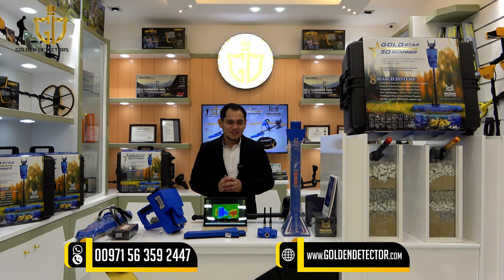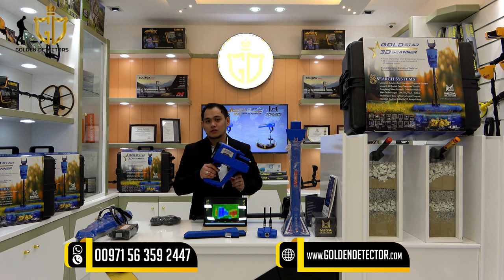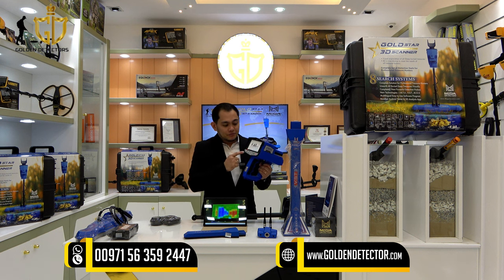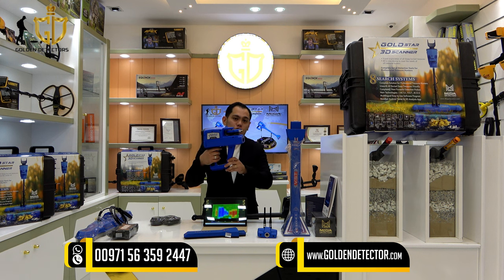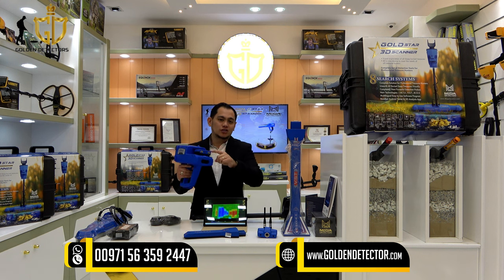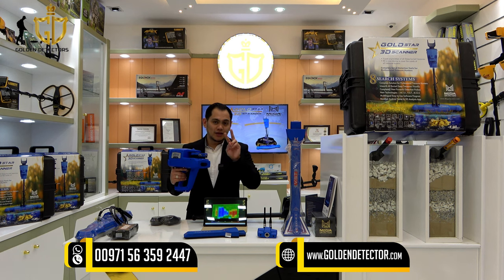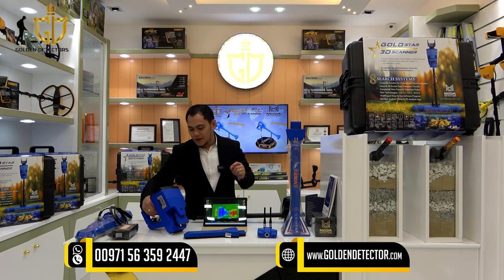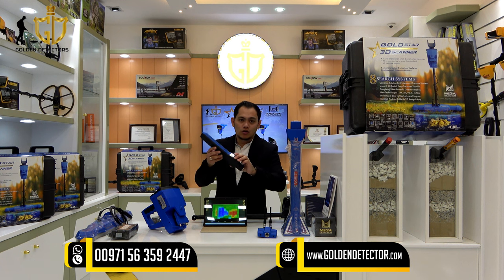These are all the parts and accessories for the Goldstar 3D Scanner. First, we have the main unit, which has a colored LCD and a navigation button. On the handle, there is a trigger button. On this part, the user can attach the two antenna recipients. And here is the IMTU sensor, used for the IONIQ, BIONIQ, and the long range system.